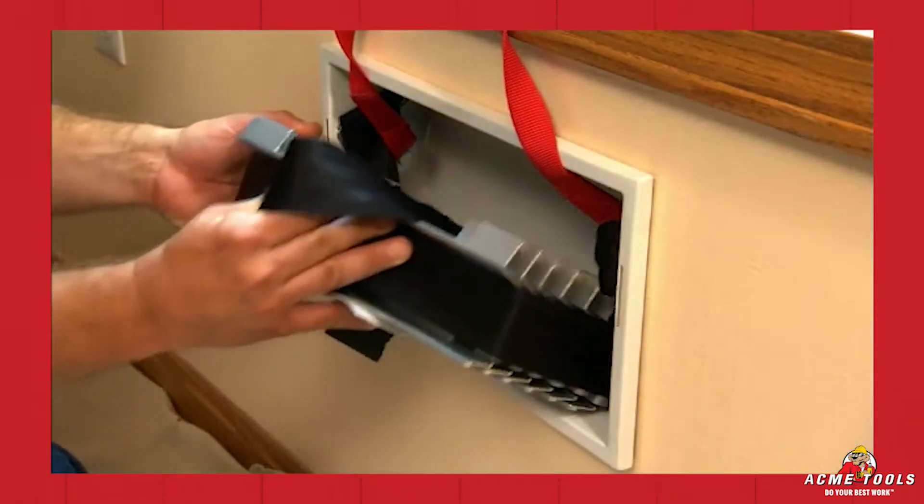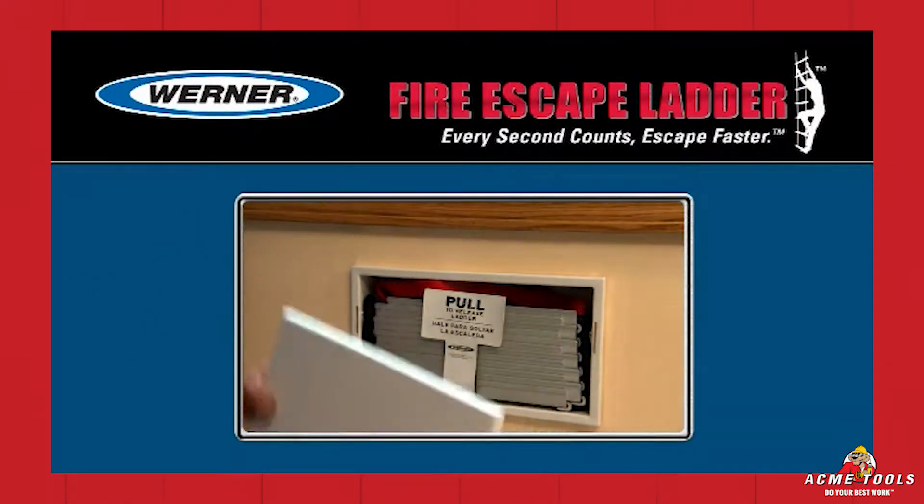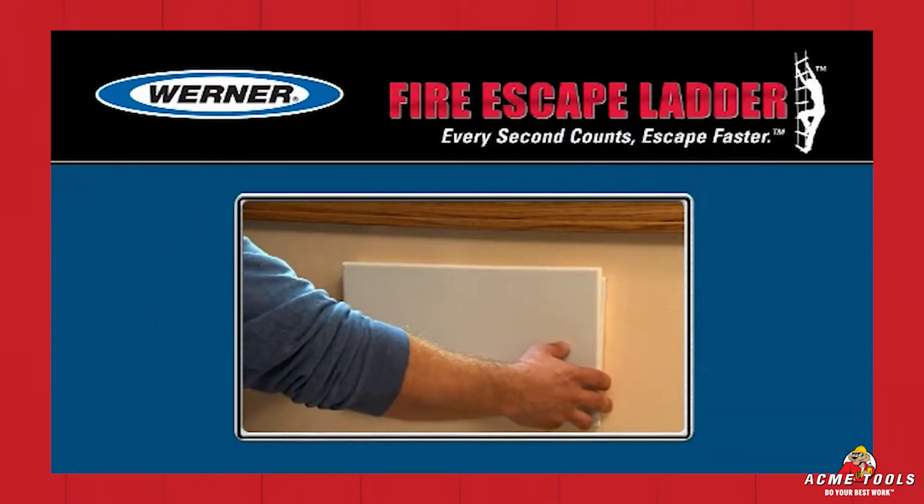Congratulations! You have taken a huge step forward in providing for your family's safety. The Werner Fire Escape Ladder — every second counts. Escape faster.